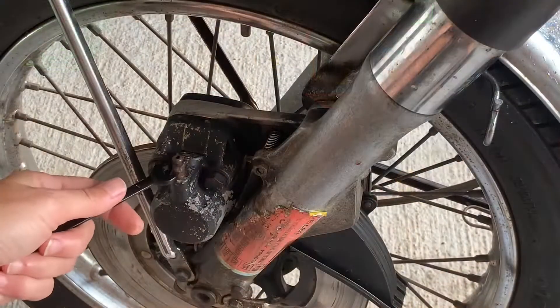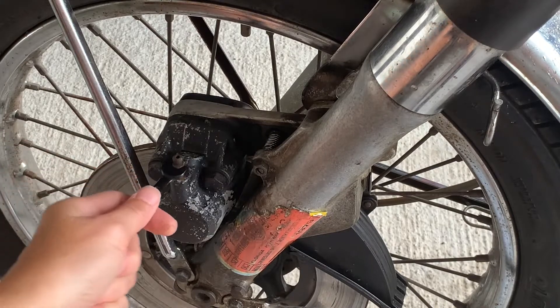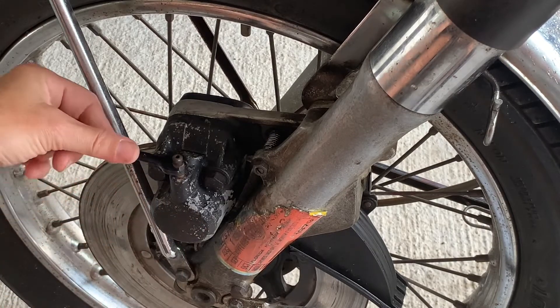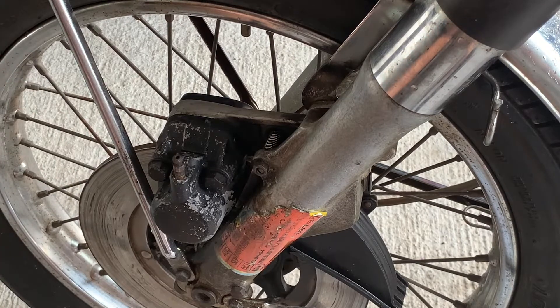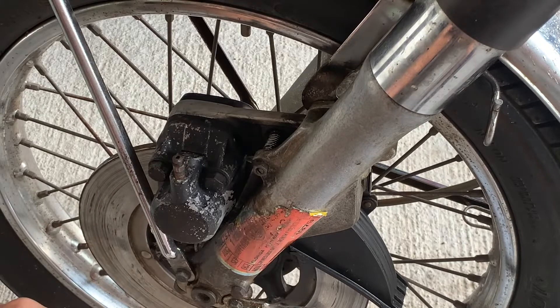I was able to finally get this bleeder valve here cracked. It's a little bit stripped, but it should work for the test we're going to do to make sure that this caliper is working.